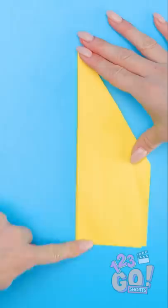Yes! It's done! I made an awesome paper airplane! Let's give it a test flight!